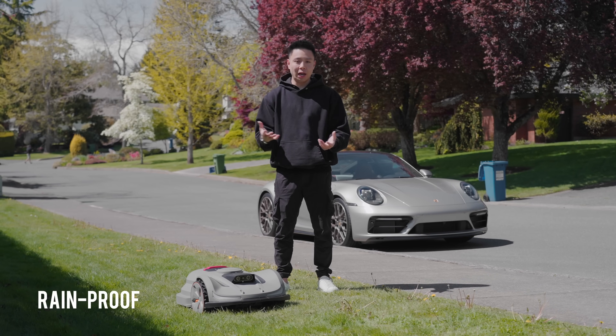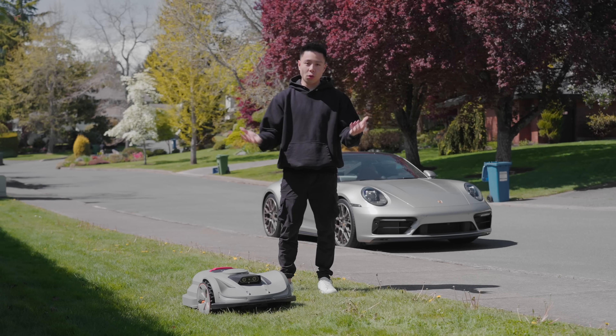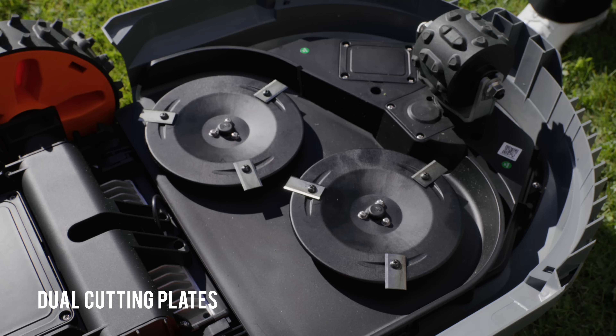It is able to follow a strong path no matter the elevation or obstacle, and it rotates really quickly. From a durability standpoint, it is also rainproof — it has to live outside in an open place, so if it gets wet you don't have to worry, and if it gets dirty you just use a garden hose and you're good to go.